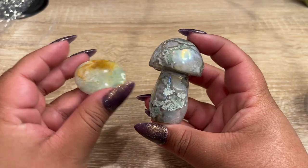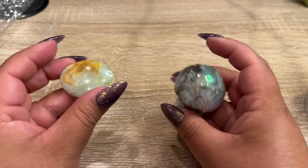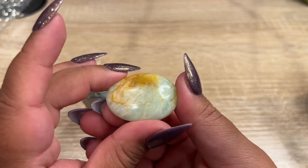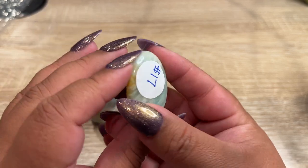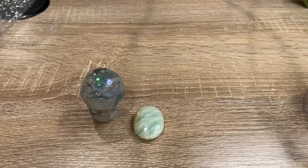Okay, so the next order — we have this gorgeous moss agate mushroom, and they also got this super flashy green parrot moonstone. This one has such a nice flash for the price. Alright, let's get these two pieces packed up.